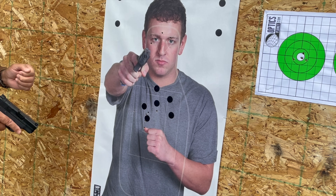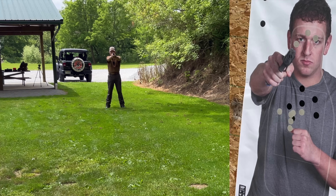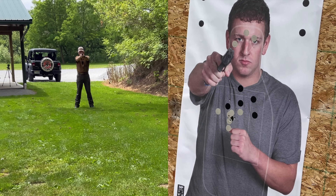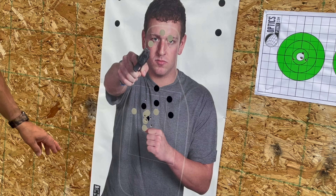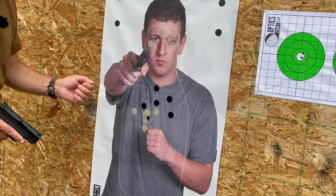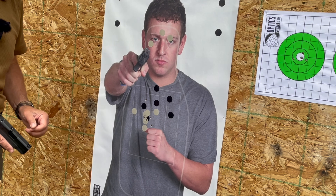Now backing up to 15 yards to see what the accuracy looks like from there. All five shots landed inside the center square — I'll take that from 15 yards. With the accuracy I'm getting here, I'm going to give it a try from 25 yards as well. My shots are favoring the left just a little, so when I shoot from 25 yards I'm going to hold over to the right on that center square and see where they hit.